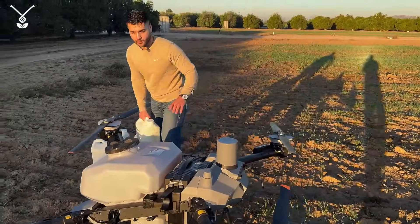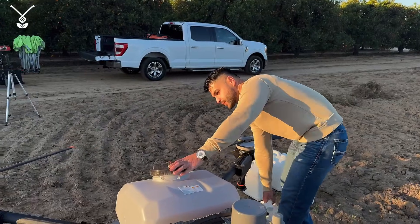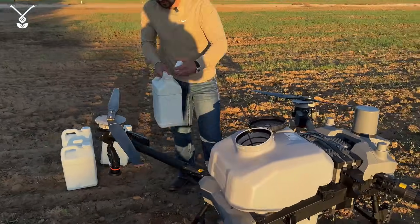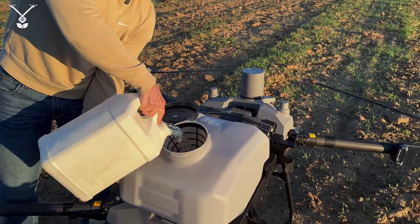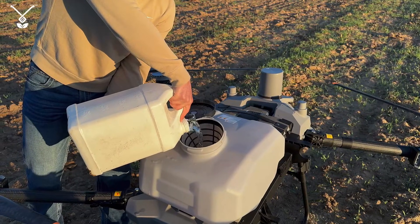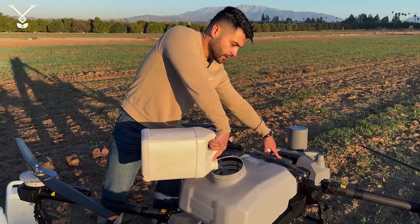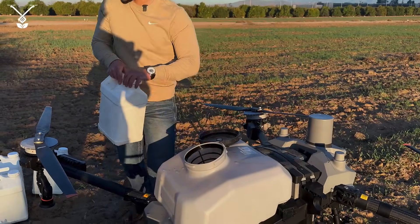Let me open the cap here and start pouring. It has a very wide opening, so as you can see, when I pour something in there might be a spillage — but since we have the battery already installed, those connectors are safe.